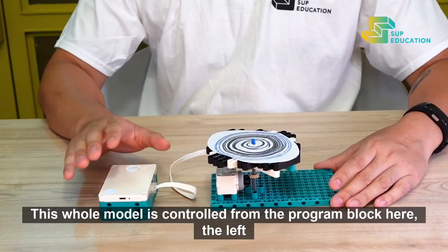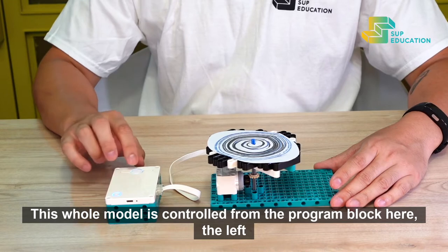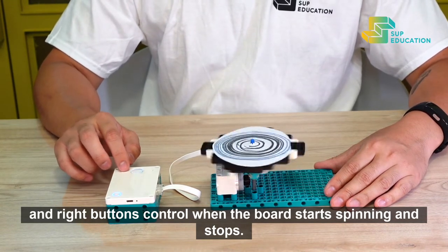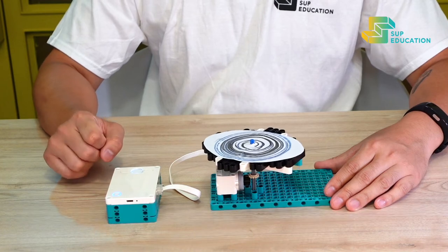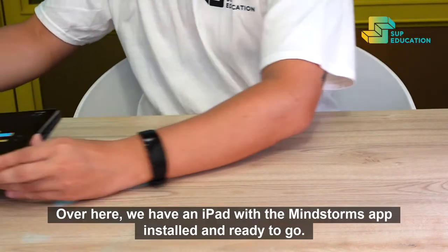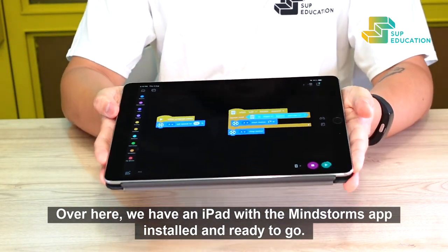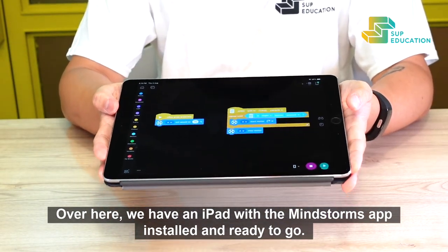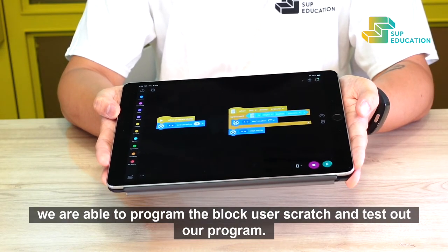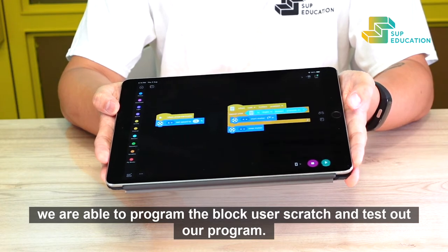This whole model is controlled from the program block here. The left and right buttons control when the board starts spinning and stops. Over here we have an iPad with the Mindstorms app installed and ready to go. Using the Bluetooth function we are able to program the block using Scratch and test out our program.